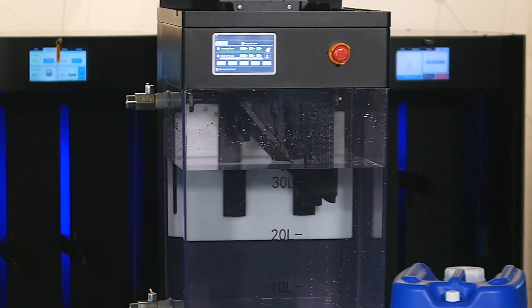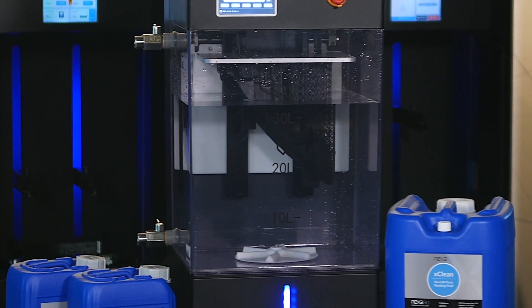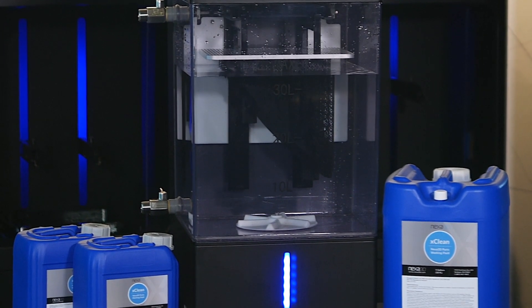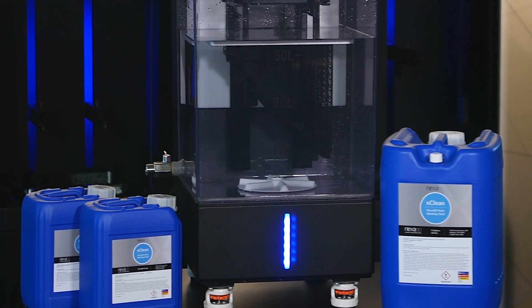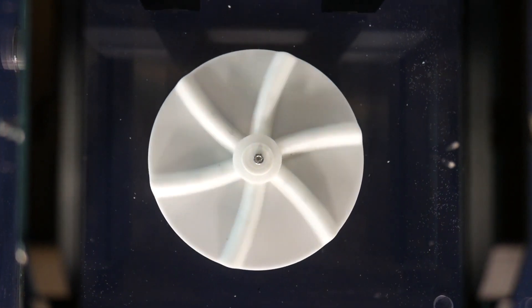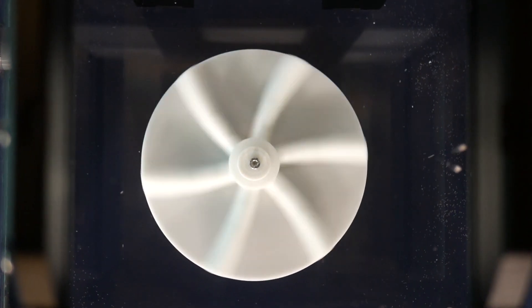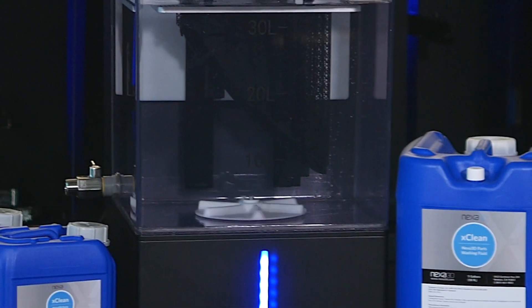X-Wash features an adjustable cleaning cycle and saturation timers, complete with pre-programmed cleaning recipes, meaning the user can optimize the cleaning cycle based on geometry and resin type. To facilitate maximum throughput, the X-Wash can accept two NX-C400 build plates simultaneously and it comes standard with a basket option for smaller loose parts.